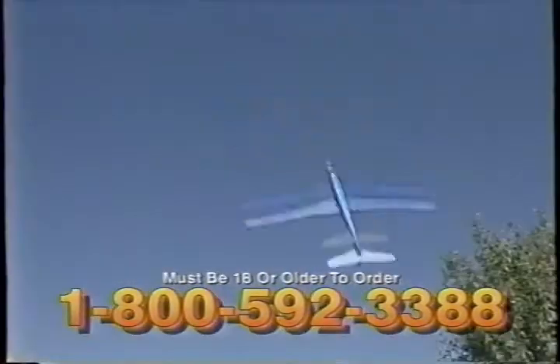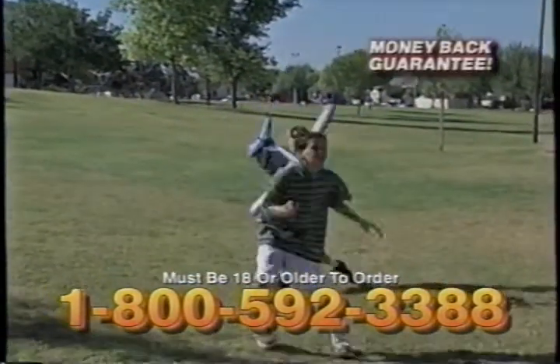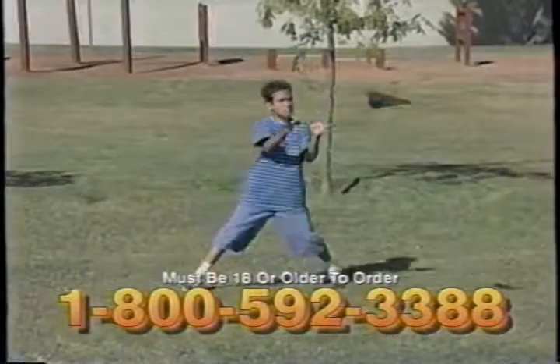These three great flyers are sure to be this year's perfect birthday or holiday gift, and come with a money-back guarantee. So what are you waiting for? Call and order your Sky Shark gift pack for someone you love today.